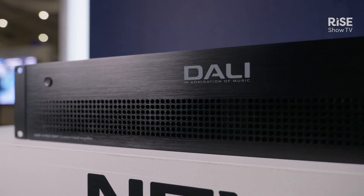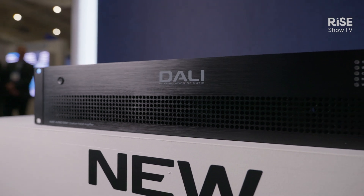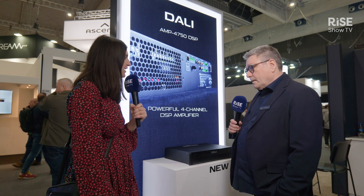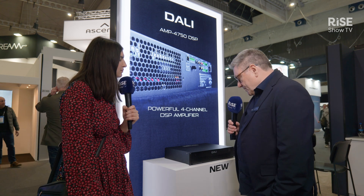There are a lot of features in it because we have a very advanced input section and a very advanced DSP inside. So Michael, what issue does this product solve for system integrators? This is an amplifier with a lot of DSP processing inside.